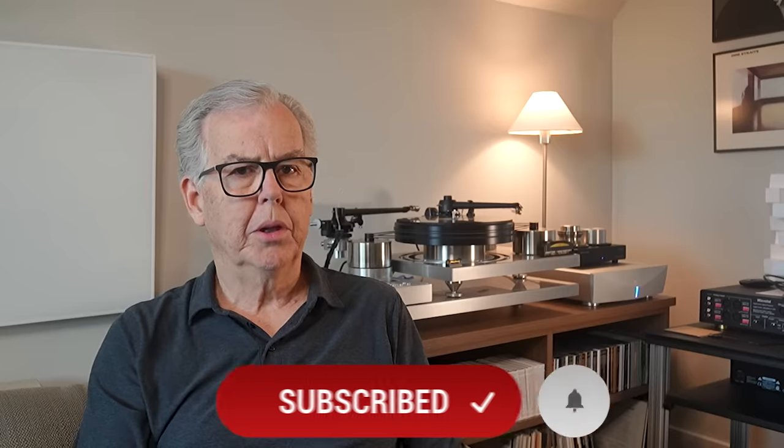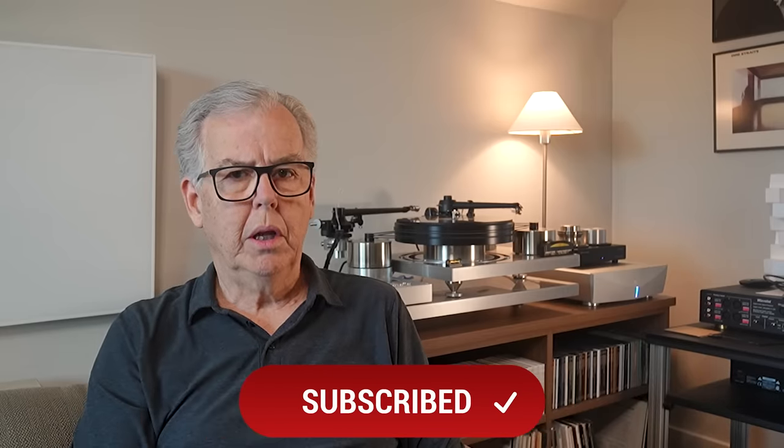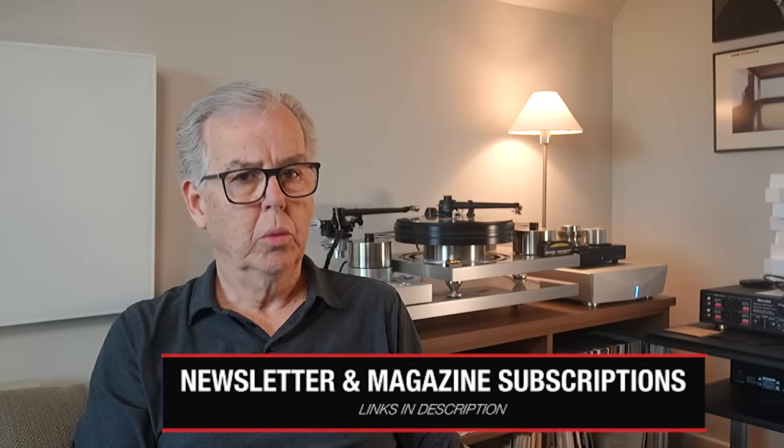If you have, please click on the subscribe button and hit the notification bell. Also, check in the description for a link to the sign-up page for our twice-weekly newsletter, which is free.